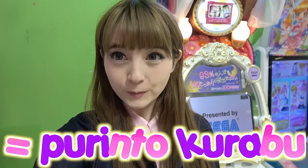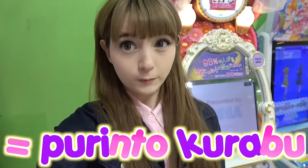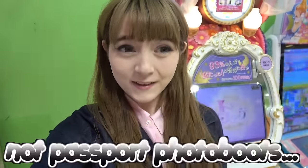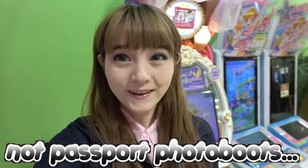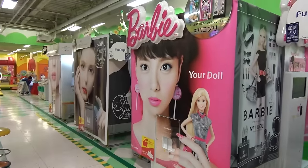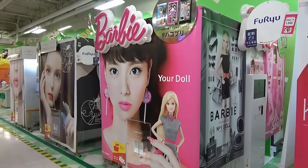Purikura is short for 'print club' and they are photo booths — not photo booths like you have outside of Japan, but literally photoshop booths. So here we have one, two, three, and four different kinds of photo booths. Each Purikura booth has different features. Of course there are many more types, but this depends on which arcade you go to.